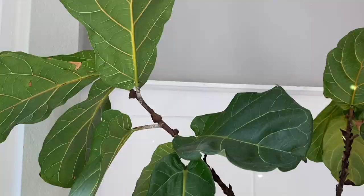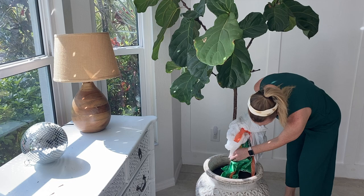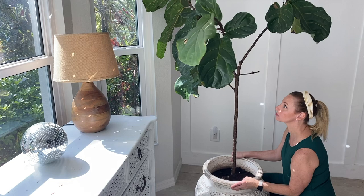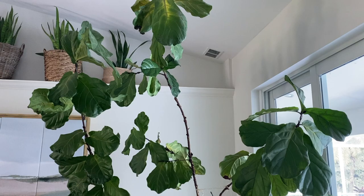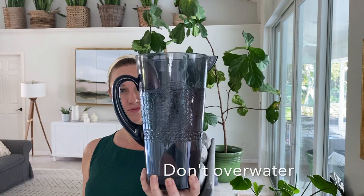I have another fig tree in the dining room that's doing fantastic in this spot. I'm obviously not an expert, but here's what's working for my two figs. First, they get lots of indirect sunlight — figs do not care for strong, direct light. Our house is not cold, usually around 75 degrees. We live in Florida. I rotate the tree every few months so it grows evenly, but I don't move them much more than that because they seem to like staying in the same spot.